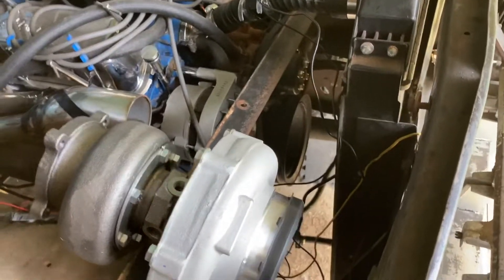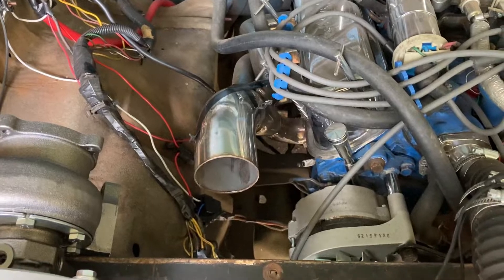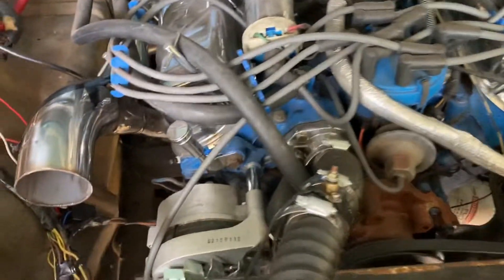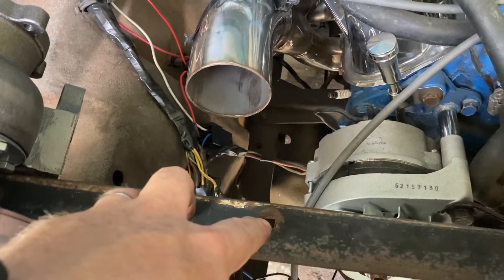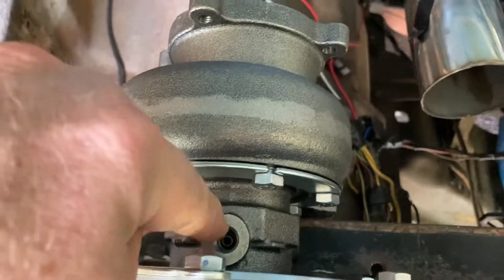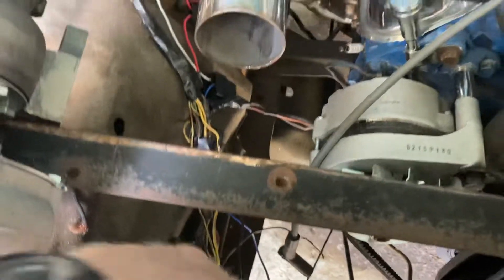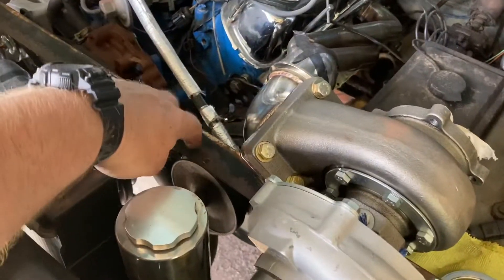If you're doing maybe just one bigger turbo on the bottom — or on top with headers routing into one pipe with the turbo down low — you can do the exact same thing: just drill a hole, put a piece of all-thread through the hole with a couple of nuts and washers on each side of your angle iron, put it in the top side of your oil pressure fitting on your turbo, and let it hang down. That way you can get all your measurements. This method works for both top and bottom — it just depends on how much room you have in your engine bay.